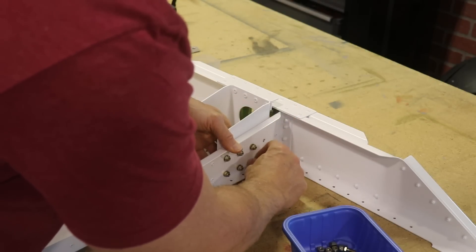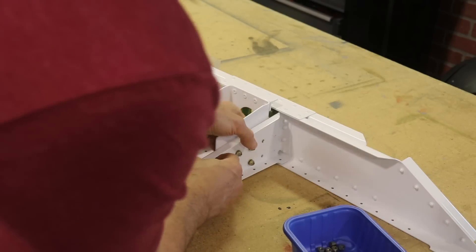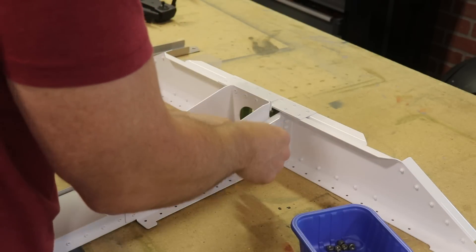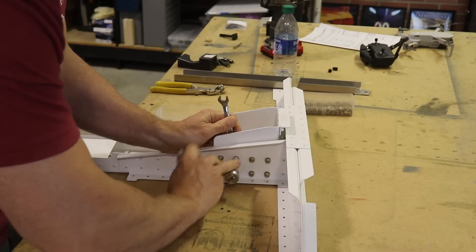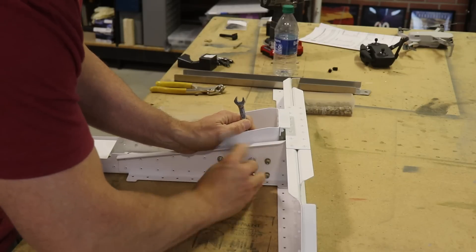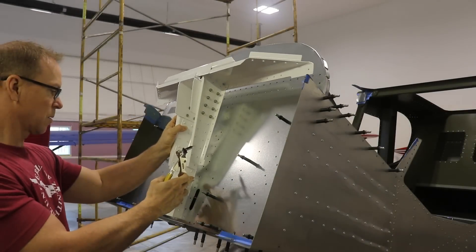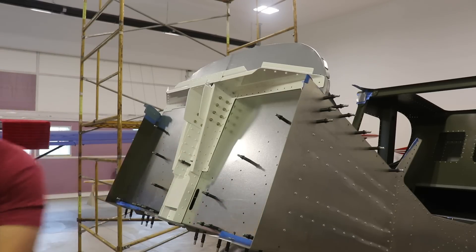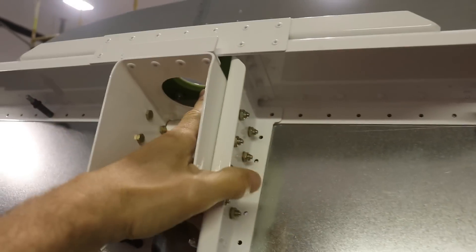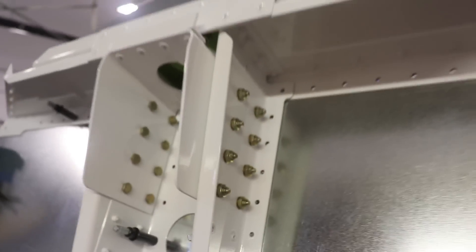What I do is put all the nuts on finger tight so all the holes line up and all the bolts go in. After they're all in, I go down the line and tighten them all up. We are back in business — this is back Clico'd to the firewall, the nylon green ring is in there, and I've got the nice metal nuts on there. Everything's looking good.